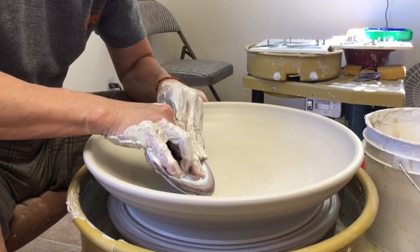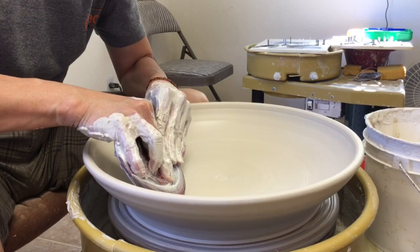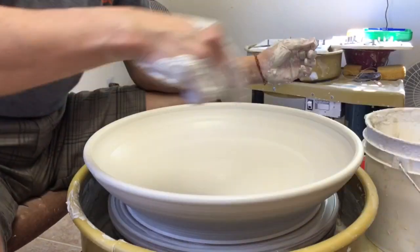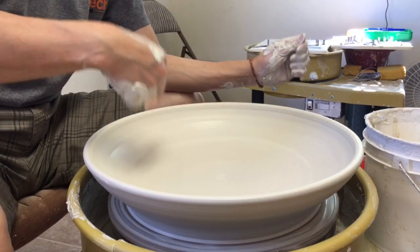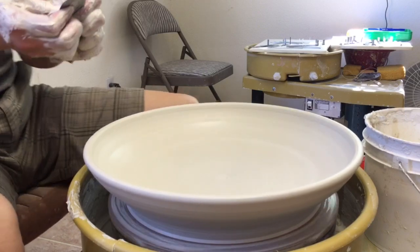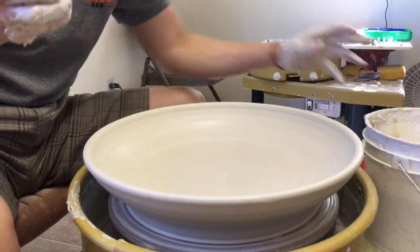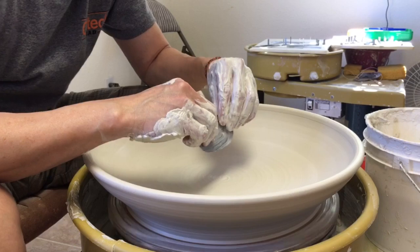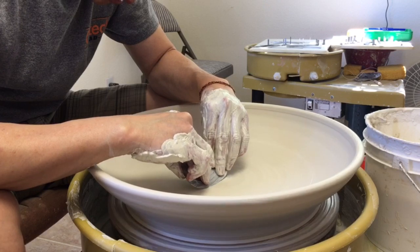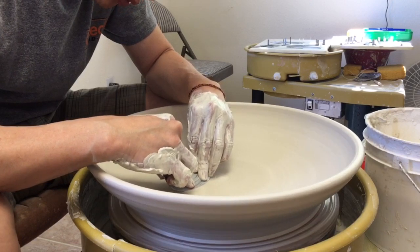With this rib, it can compress enough. But usually, if you don't compress enough, you're going to end up with a crack — an S-crack. With the throwing rib, you just go back and forth. Since it's solid, you should be able to compress it. Your base will be dense enough. After using the wooden rib, you can use a small metal rib to smooth the surface.